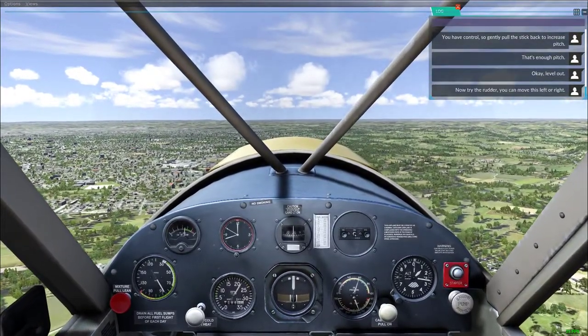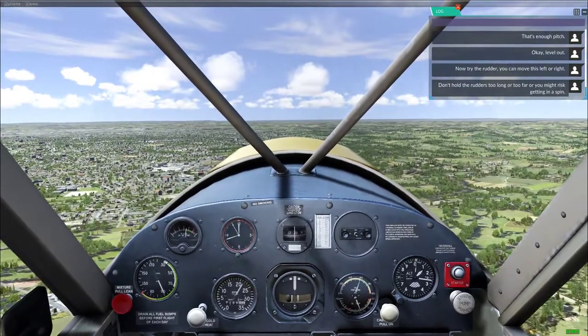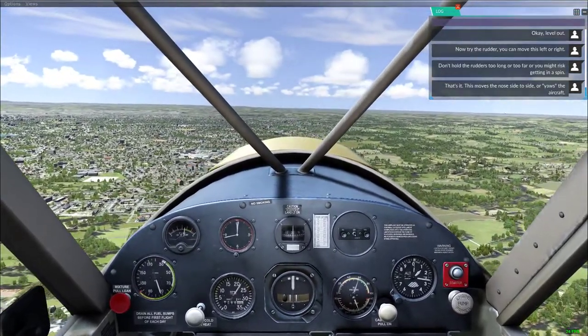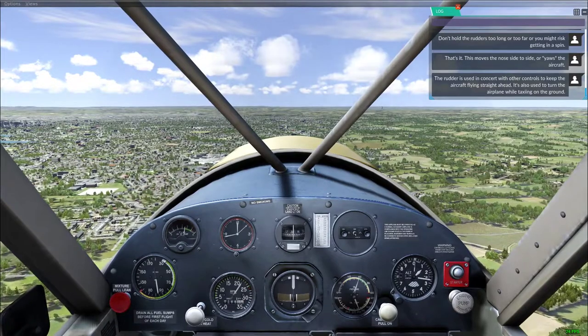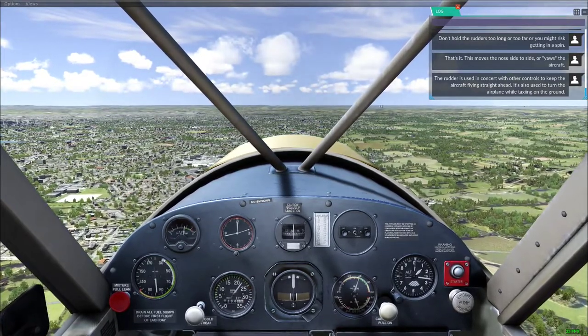You have control. Now try the rudder — you can move it left or right. Don't hold the rudders too long or too far or you might risk getting into a spin. This moves the nose side to side, or yaws the aircraft. The rudder is used in concert with other controls to coordinate the aircraft in flight. It's also used to turn the airplane while taxiing on the ground.